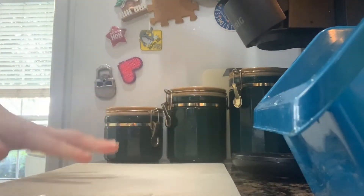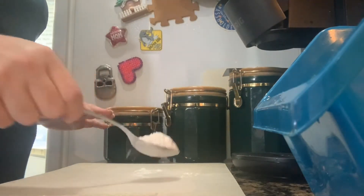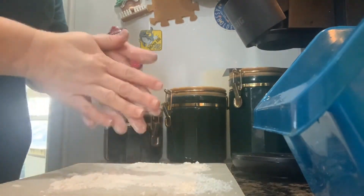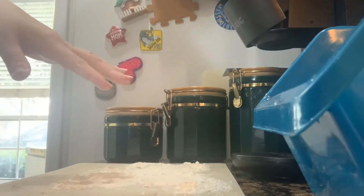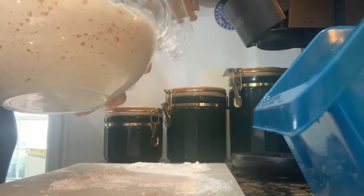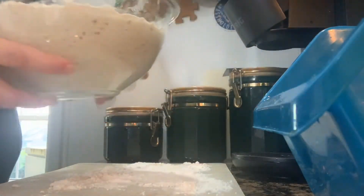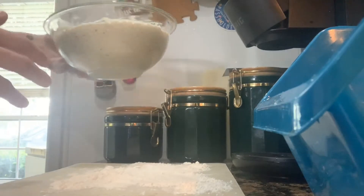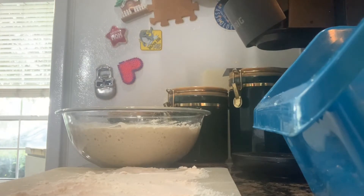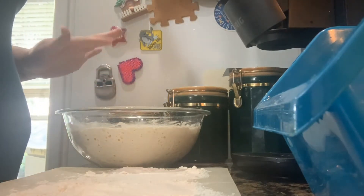I'm doing this on my cutting board just because I don't like putting flour on my counter — it's a pain to clean. I'll put a little bit of flour on the cutting board, and you don't need a huge space since I'm not rolling it out or kneading it. Here's my dough — it's been sitting for 24 hours. You can see all the bubbles, and that's exactly what you want; it means the yeast is active. It smells so good!